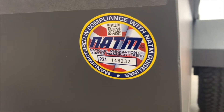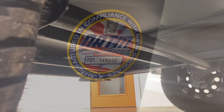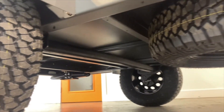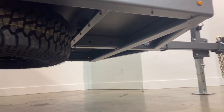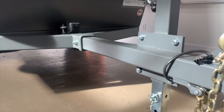Let's go ahead and move on to our certification. We hold ourselves to a high standard, and that's why it's important to us to produce a camper certified through the National Association of Trailer Manufacturers' Compliance Verification Program. This certification ensures that we produce safe, reliable trailers that comply with all federal motor vehicle safety standards and regulations.